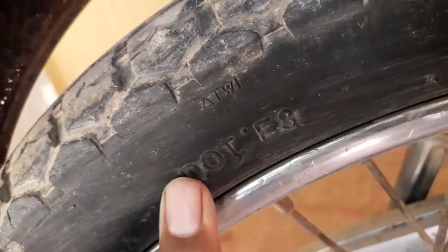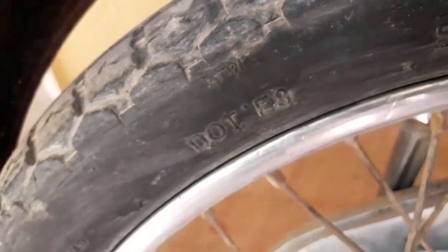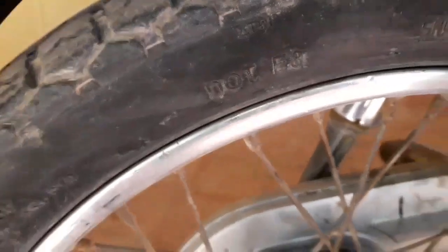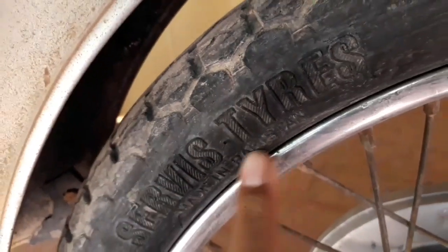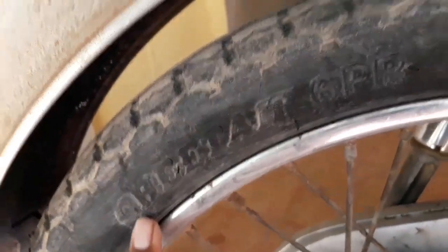This is written here: D.O.T. — it means Department of Transportation. This is an American company which is registered. This is a service tire and it has 6 PR.